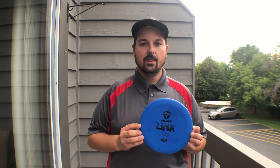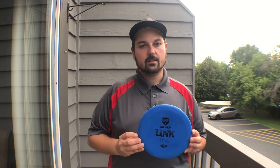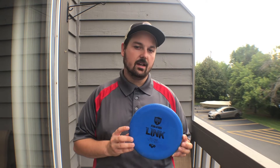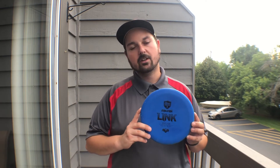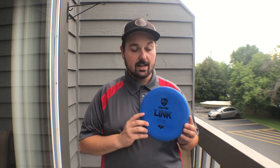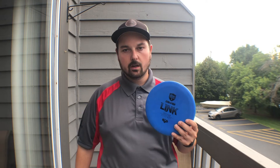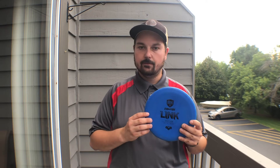Essentially it's a beaded P2, except it's just a little bit more shallow. If you're a fan of beaded putters, the P1X and P3X were kind of the only options in the Disc Mania lineup, but now with the Evolution XO Link you've got pretty much a beaded P2. The flight numbers are 2, 3, 0, 1 — not super fast but with a lot of glide and some fade.